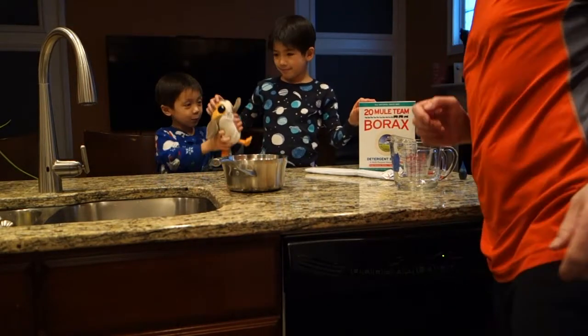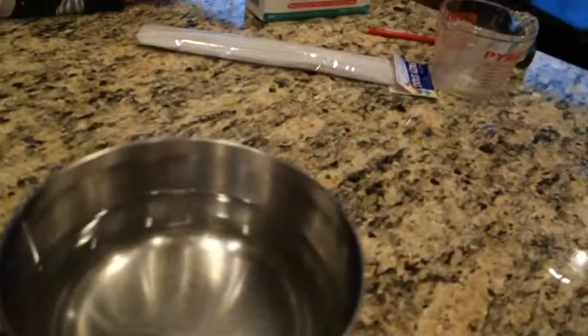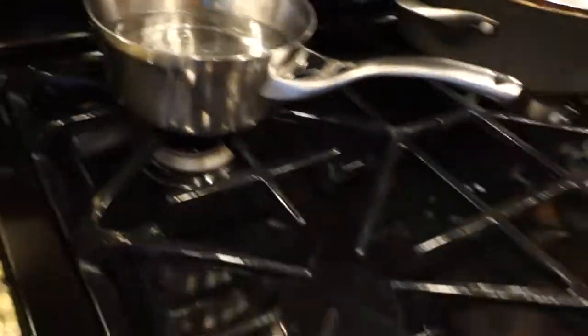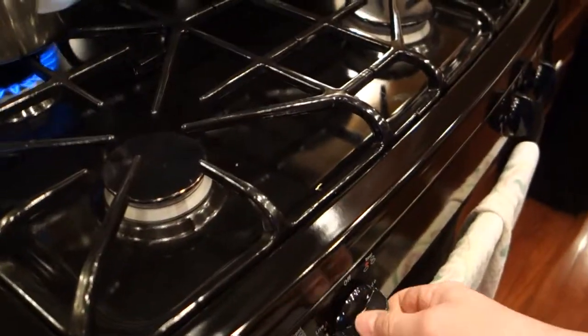First thing we got to do — let me get the camera over here — we got all these ingredients. We've already measured out four cups of water into this pot. We're going to bring that to a boil. Might as well just get that going right now while we do the rest. All right, so that's going to start boiling. We got some Borax. We got pipe cleaners. Do we have a pencil? Yeah, we sure do. We got a pencil.